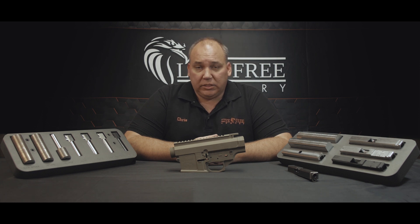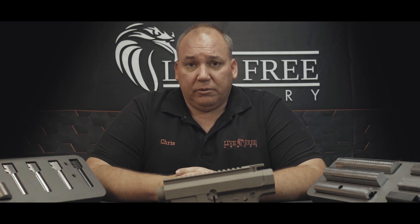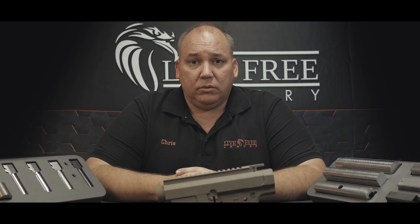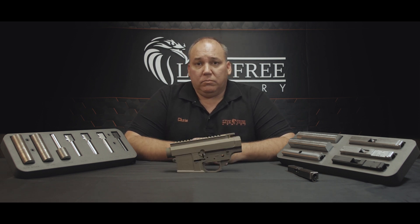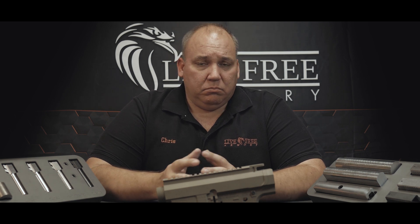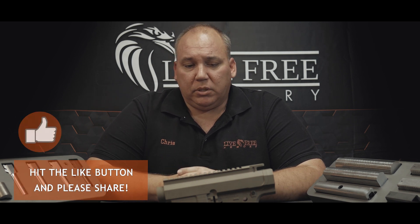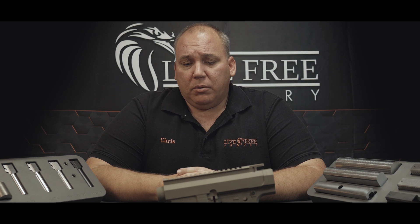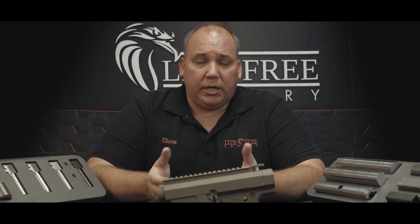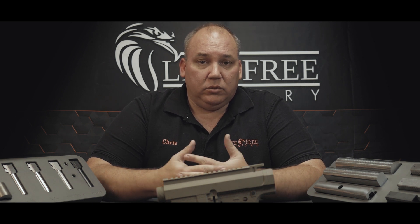With Live Free Armory, that's exactly what you get. This is your opportunity to skip the middleman. Our upper lower receiver sets perform beautifully. It's the quality procedures, the attention to detail that matters most — specifically when we're talking about something that has my name on the side. If you decide to give it a try, great, I'm with you. Feel free to like the video, subscribe, click the button, check out our website, check out our next video. Ultimately, I just want to be able to provide products directly from my facility to the end user. Feel free to check us out. Thank you very much.